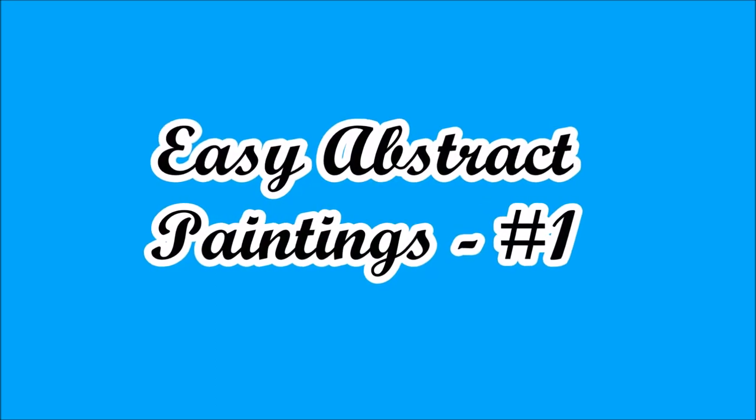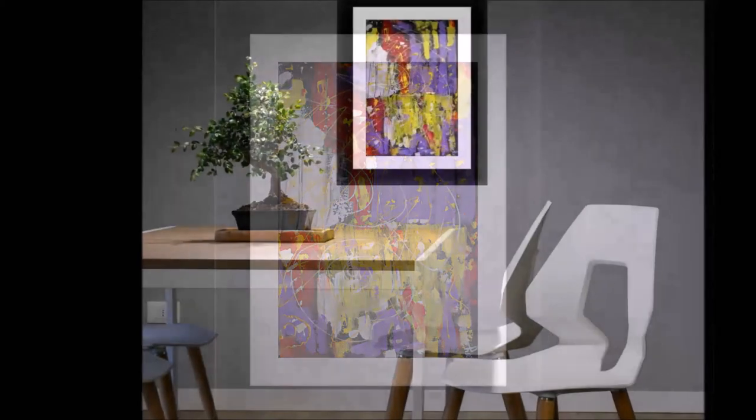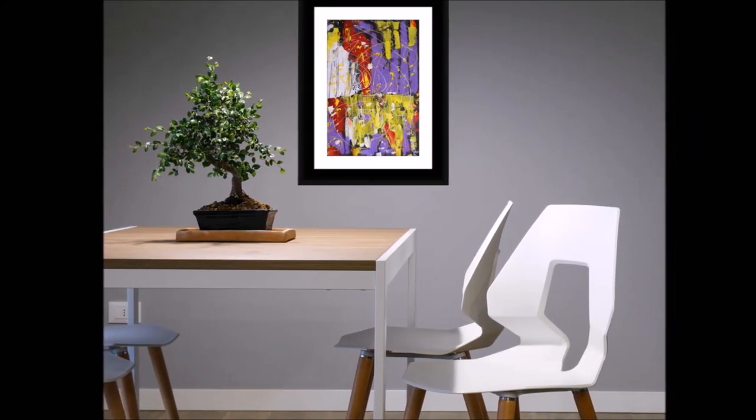Hey Friends, welcome to Moms Homemade. Today I am starting a new video series on abstract paintings, and this is our destination today.